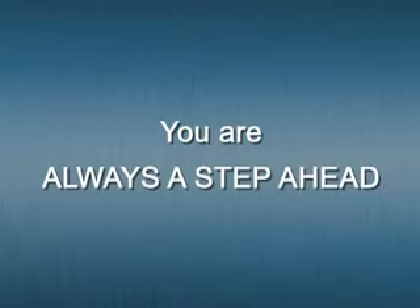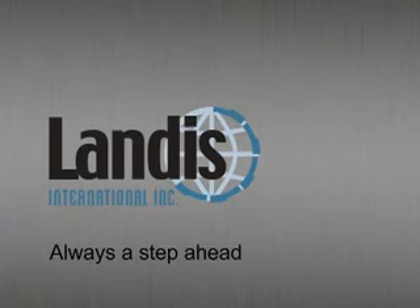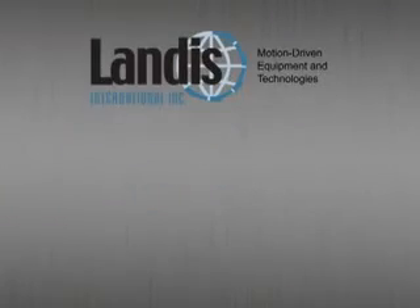With the Supreme line of belt sanders, you are always a step ahead.